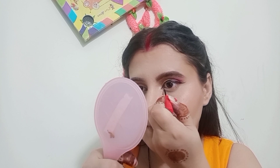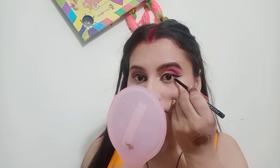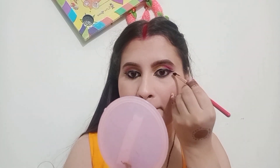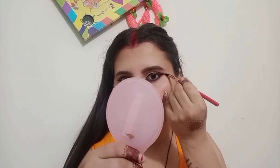In the inner corner, I'm drawing a V-shape. It's a trend in the eye look right now. I'm putting gel eyeliner on it. When I applied the gel eyeliner, it completed the look. After that, I'm adding a dark pink color. I'm adding gel eyeliner for a smokey look. It's a trend that's been very popular.